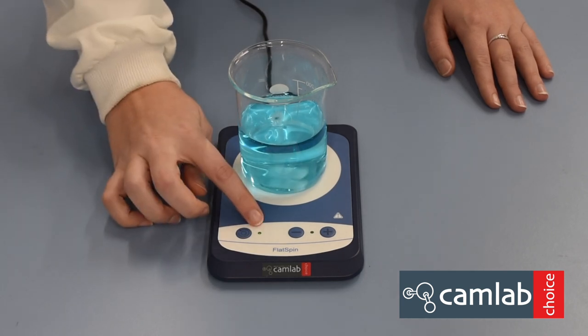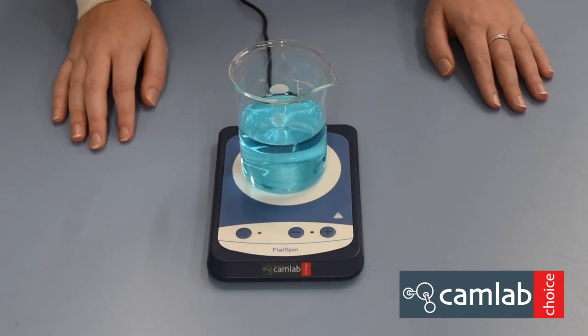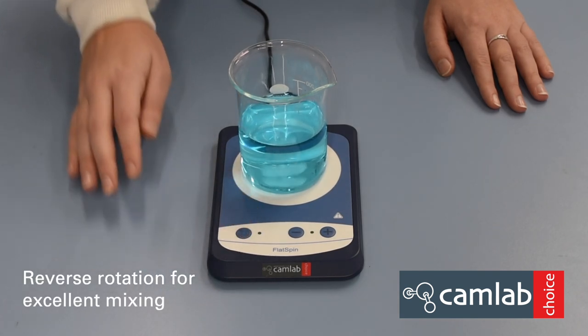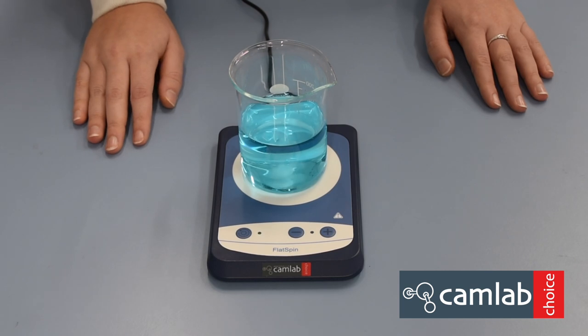When this light is constant, the steering direction will stay the same. To change to multi-directional steering, press this button. When it is flashing, the steering direction will change every 15 seconds.